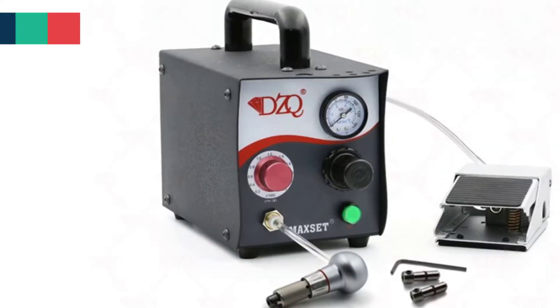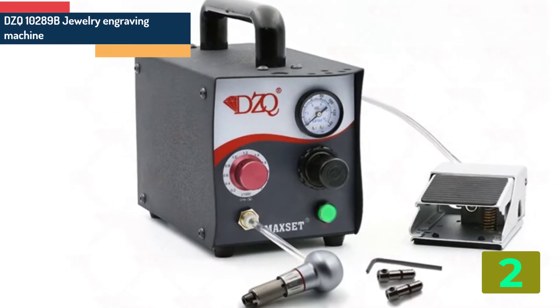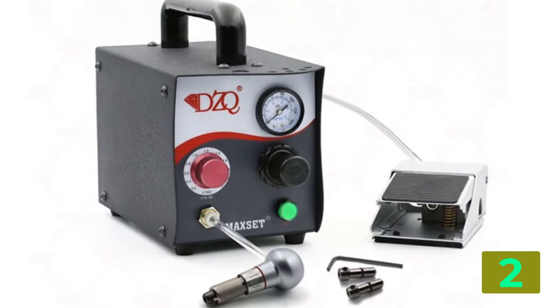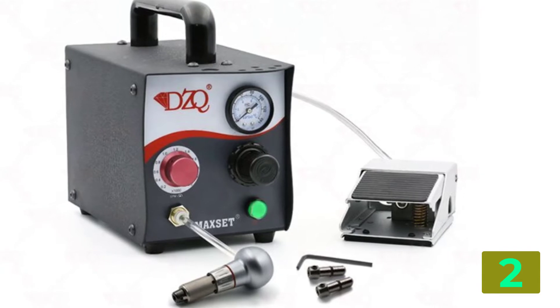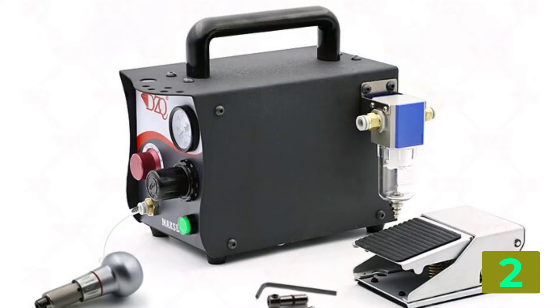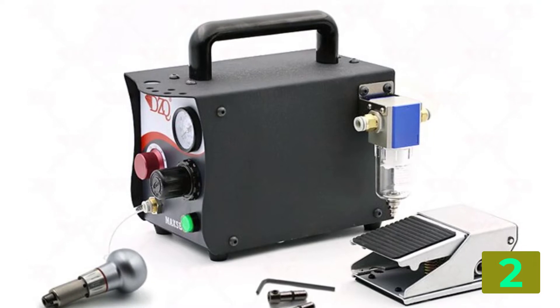Item number 2 is the DZQ102890 Jewelry Engraving Machine. Product details — Brand Name: DZQ. Place of Origin: Guangdong. Model: 10289B. Voltage: 110 volts to 230 volts, 50/60 Hz. Power: 60 watts.